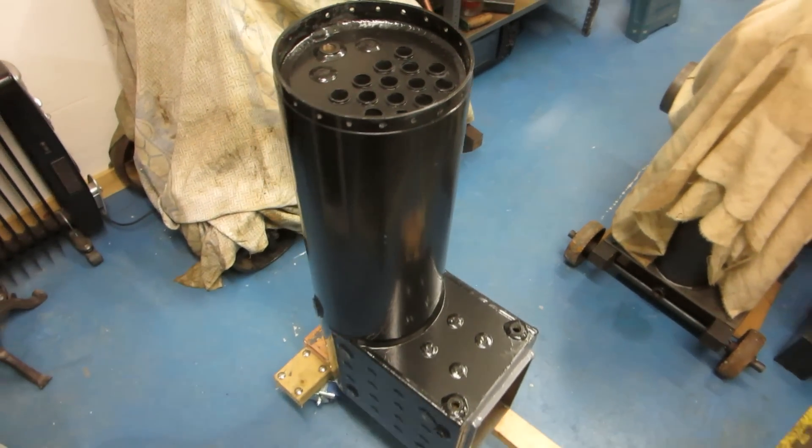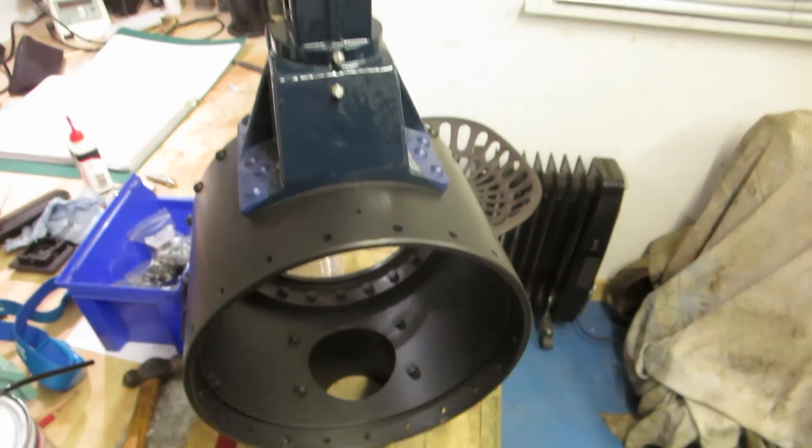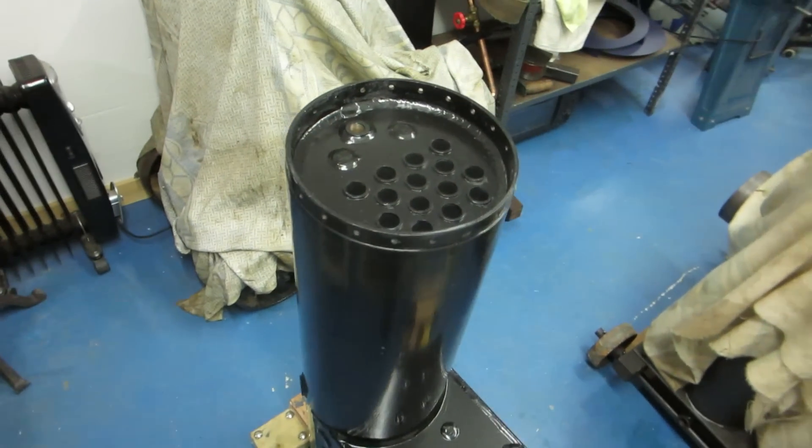Hi, I'm Chris and welcome back to another episode of my Traction Engine Build. Today we're going to get the smoke box here and mount it on the front of the boiler.